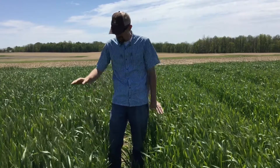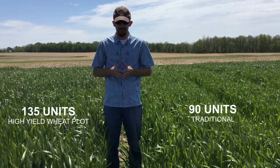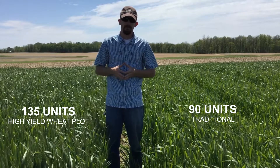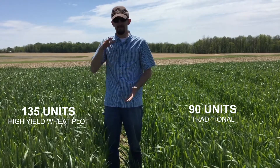Just a traditional management wheat. And to my right would be our high management or our high yield attempt. In this particular instance, we've added additional nitrogen. We're using a growth regulator — Palisade — to help manage the plant height or stalk height to deal with lodging issues because of that increased rate of nitrogen.